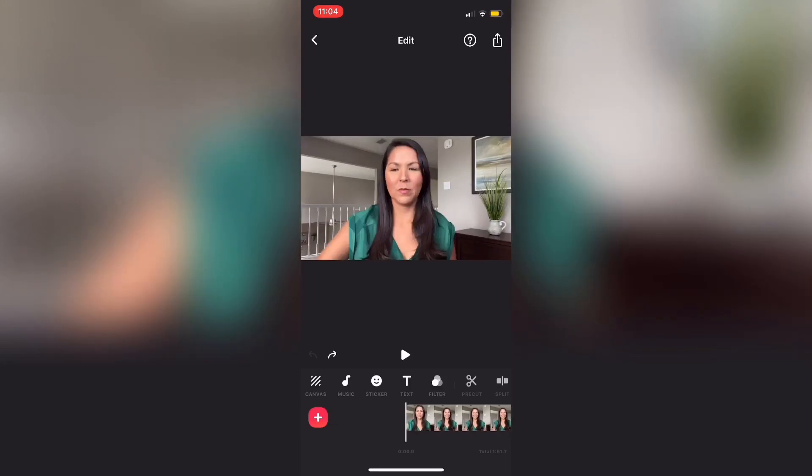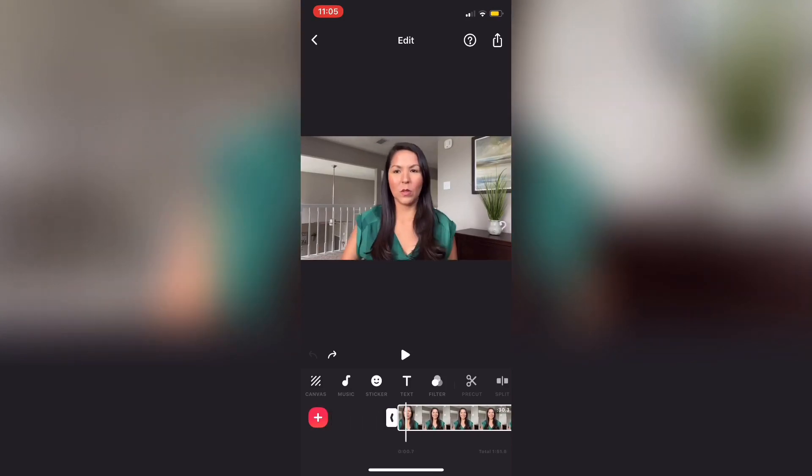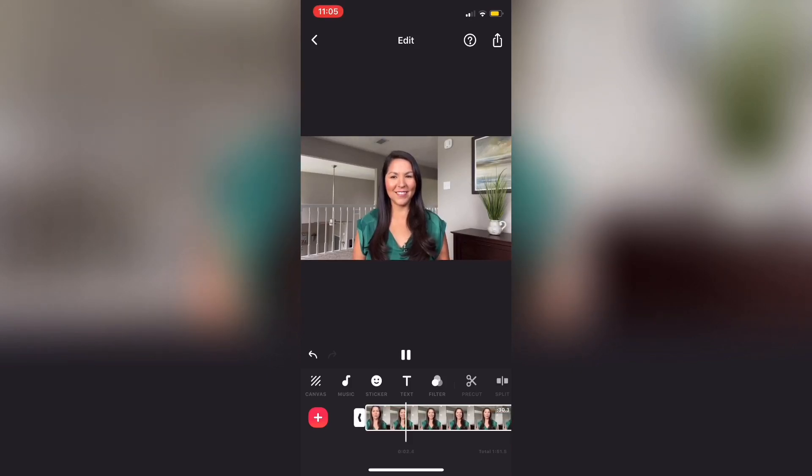Let's select the first clip — we're going to want to trim it. When you tap on a clip it gets surrounded by a white border, and there's a white tab at the beginning and at the end. That tab is what you use to drag and clip your video from the beginning and the end. Let's listen to what I say — we want to clip the beginning where I'm pressing the record button and sitting back and adjusting. So let's tap on that white tab at the beginning and scroll up until the point where I start speaking.